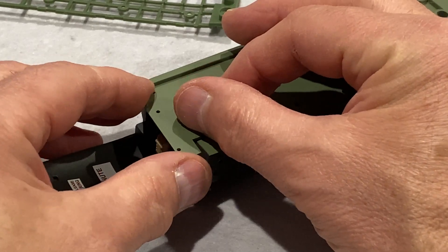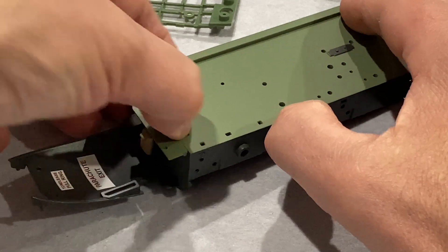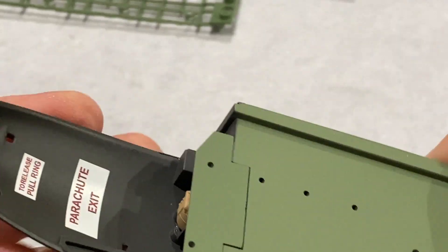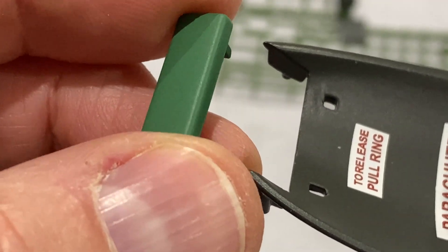And this is the front of the cockpit floor — just glue that in. Look at that — that's a bomb aimer's rest.